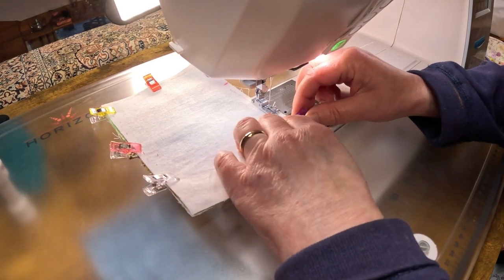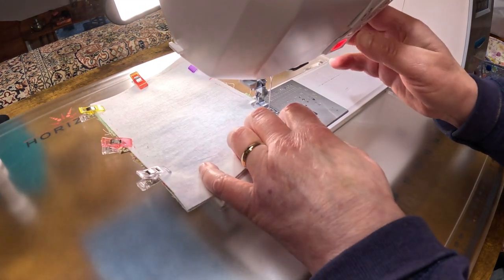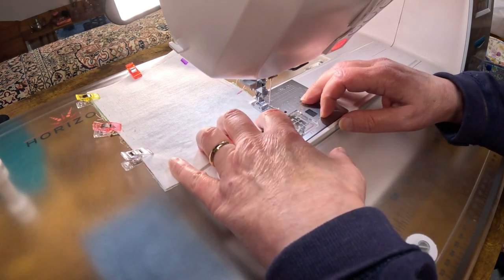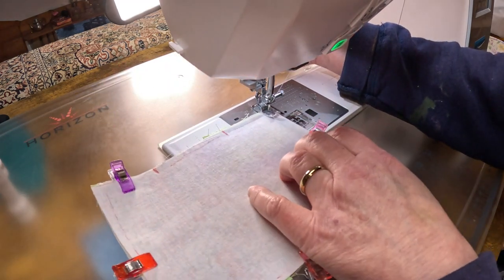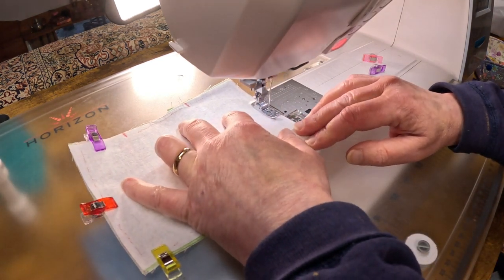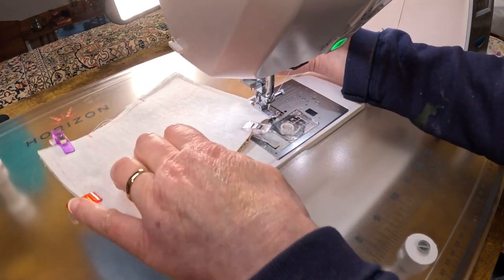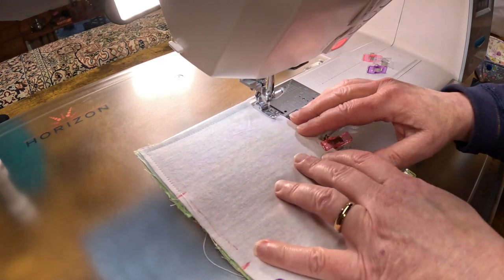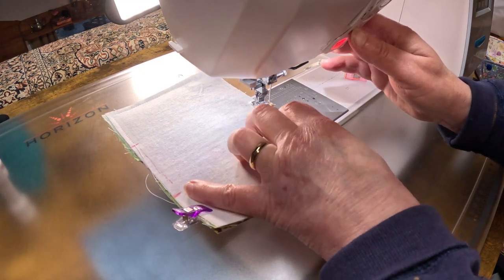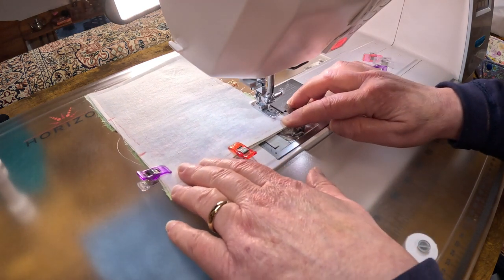At a quarter inch seam allowance, you're just going to start at that opening and stitch forward, and do a little cross-stitch at the fold. So I'm just stitching all the way around. This is such a fun little project because it really doesn't take very long at all. I like to back stitch there where I have my little connector strap, and that's if you want one — you do not need to put a connector strap.